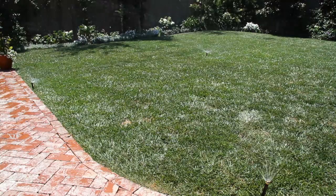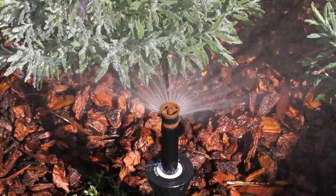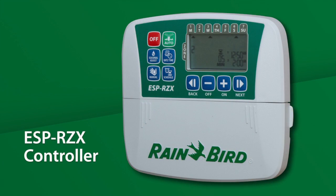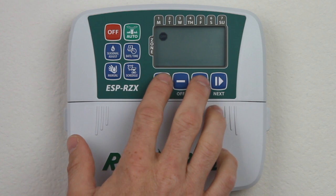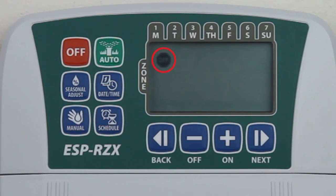Like all of Rainbird's controllers, the ESP-RZX was designed to quickly save and retrieve your custom program into memory. You can rest assured knowing your original program is just a few button pushes away, just in case something gets messed up. To save your custom program into memory, press the OFF button, then press the BACK and ON buttons at the same time. Notice the STOP symbol in the upper left corner blinks to confirm your program is saved.